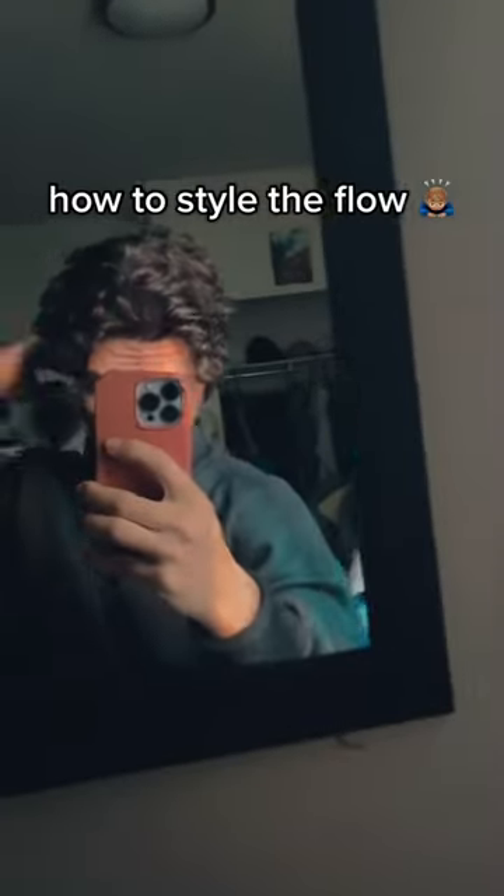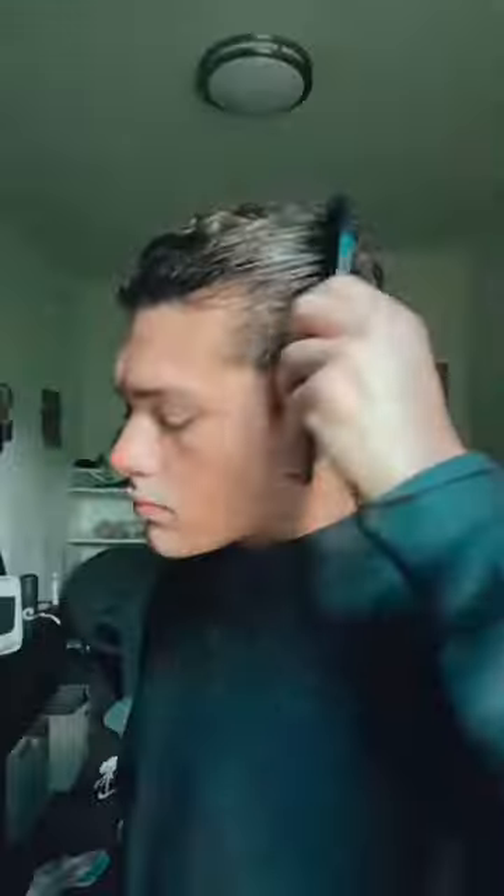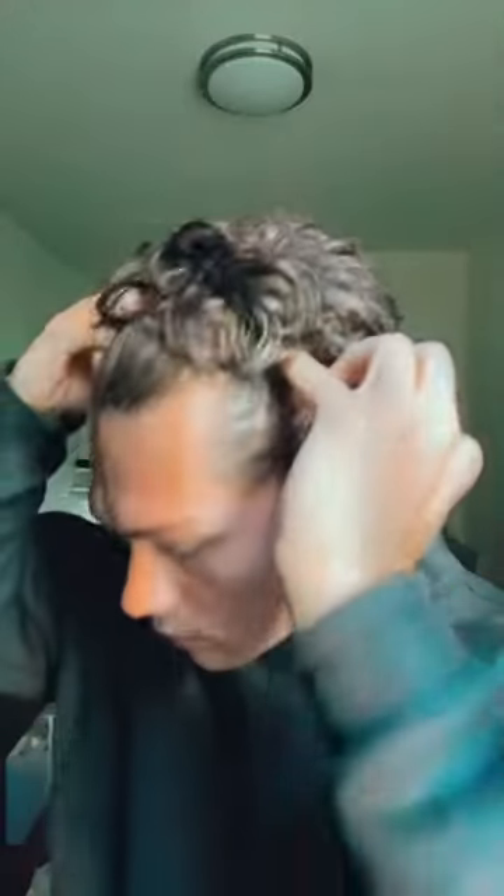Here's the easiest way to style the flow without using any products. When your hair is wet, use a towel to dry it just a little bit, then run a comb through it front to back to detangle everything. Then dry it one more time with the towel.